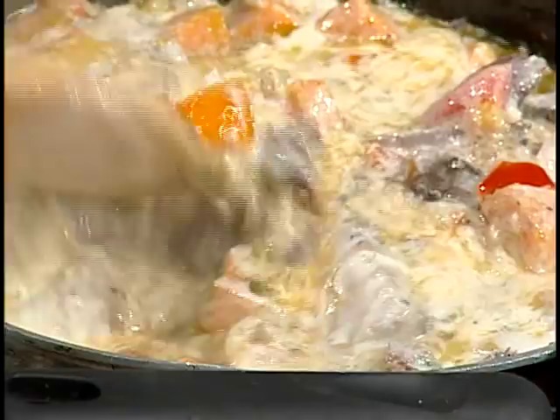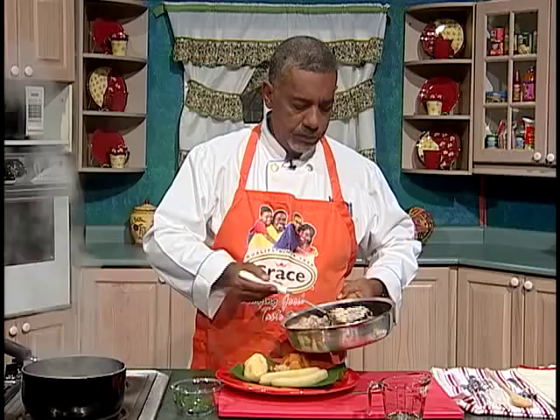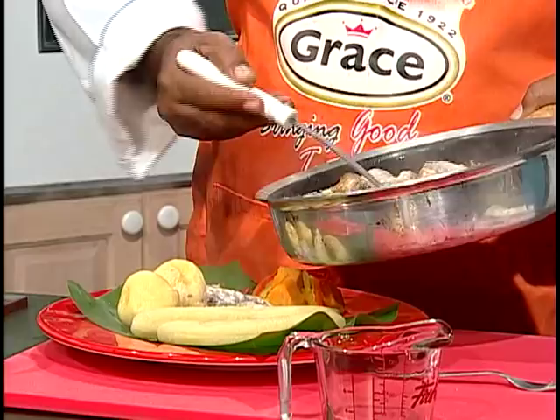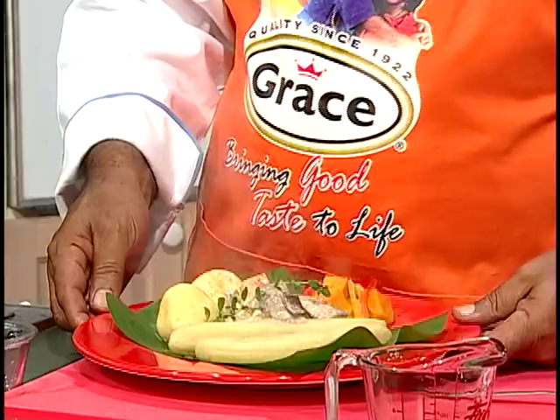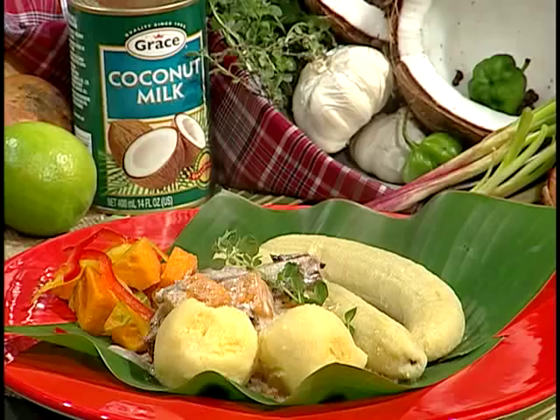And this looks absolutely delicious. Make sure I get the mackerel. This smells so good, I really feel like starting to eat it. And if you notice, I have my dumpling and my rundown on banana leaf. Don't you think that's a nice presentation? I think you should try that at home. Mackerel rundown. Hi Carl. The mackerel rundown smells like the one my grandmother used to make. Let's just look at it — plating on banana leaf, I mean, this is just awesome.